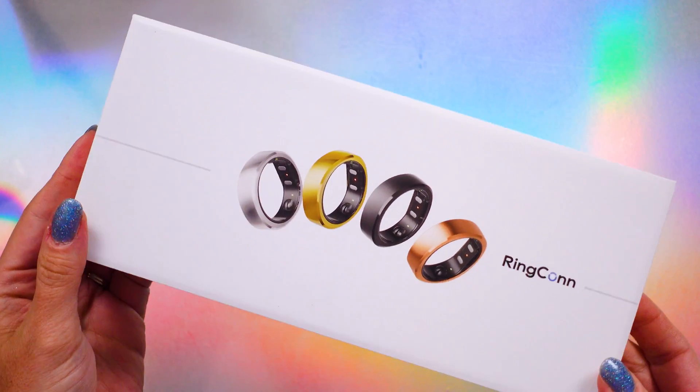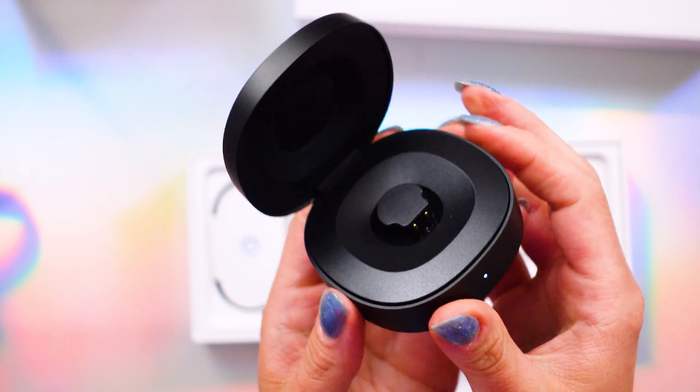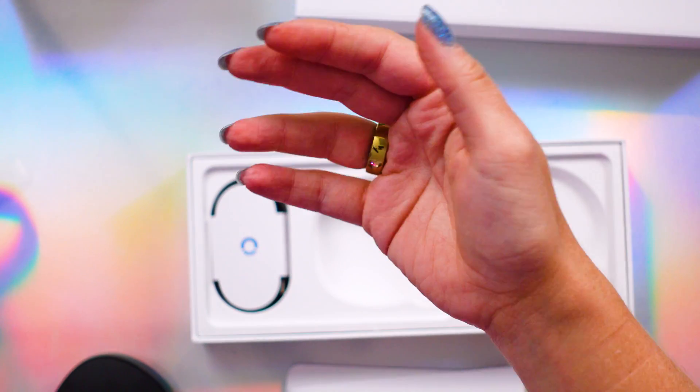I'm Shannon Morse. Welcome to my YouTube channel, where we dive into tech that is smart, secure, and stylish. Full disclosure: Ringcon did send over this unit for testing, but as always, all thoughts are my own and they received no editorial control.